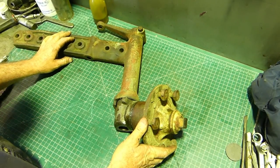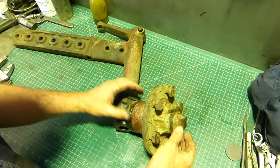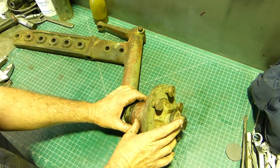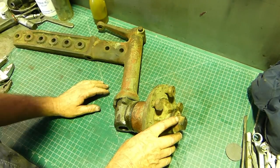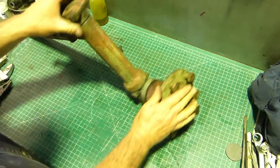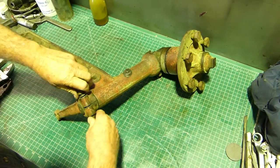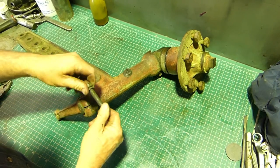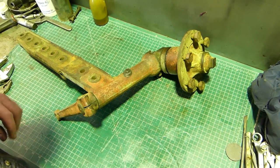All this that's happening here can be done on the tractor if you just need to do the wheel bearings - you can just pop this piece off and do the bearings itself. We're doing the kingpin bushes as well so we'll probably run right through it. To start with, we'll just flip him over - I've undone this earlier.